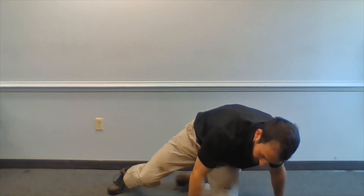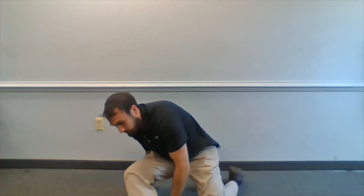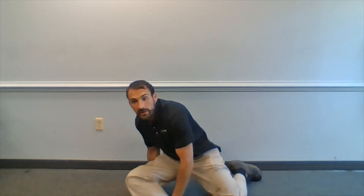The next one, we're going to go with one leg in front of the other. We're going to lift up this front foot, lift up, and then lift up the back foot, lift up, and then back, and up, and then back.